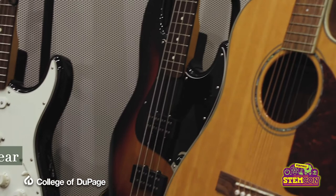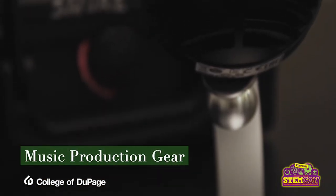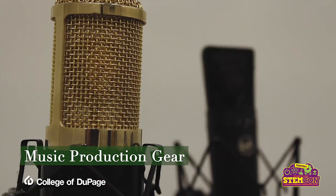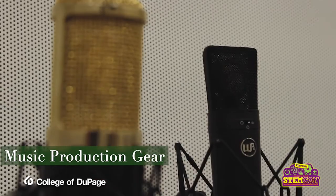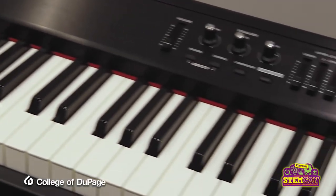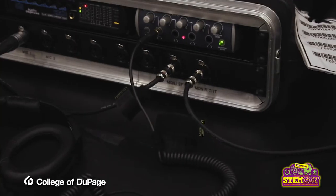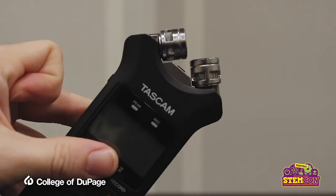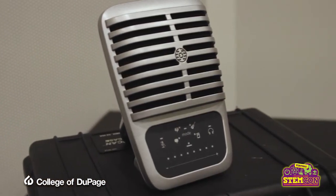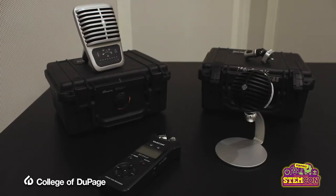Hey everyone, Patrick from Studio 300 here. Today we're looking at the studio's music production gear to take your recording to the next level. We'll be looking at microphones, musical instruments, digital instruments, and amplifiers, as well as audio interfaces and preamps. I'll also be examining some audio recording gear you can check out to continue your production at home. Let's dive in.